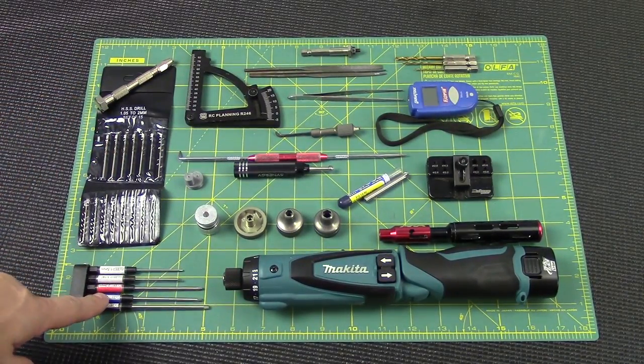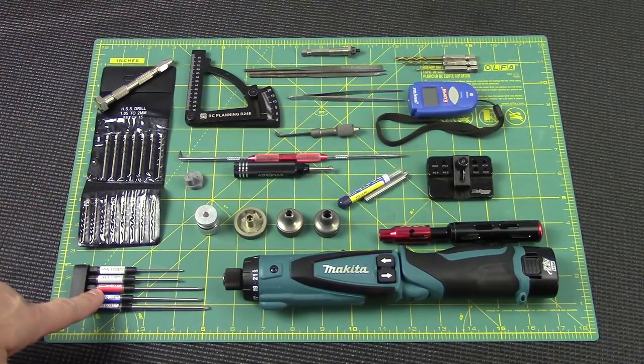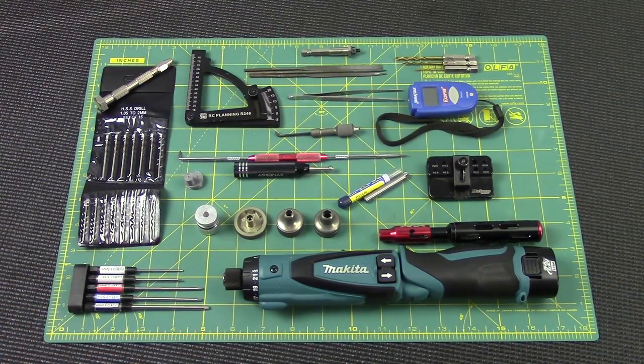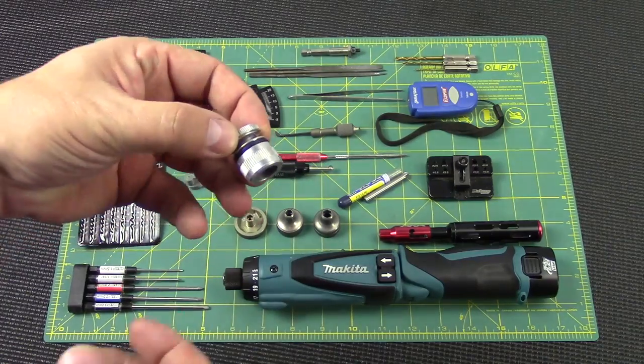We have the MIP bits — the actual bits for the electric screwdriver. I've got a couple of different power screwdrivers but I love my Makita the best. I actually have two of these, so that when I go 8-scale racing I have one set up for a 2mm and one for a 2.5mm, that way I can work more quickly.